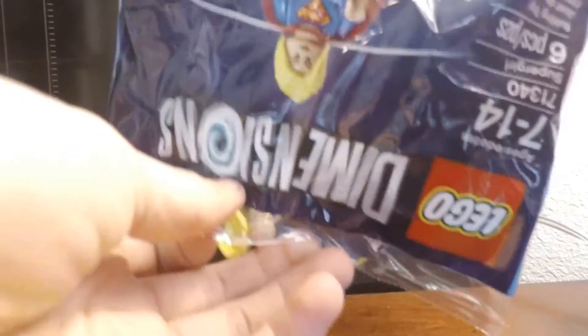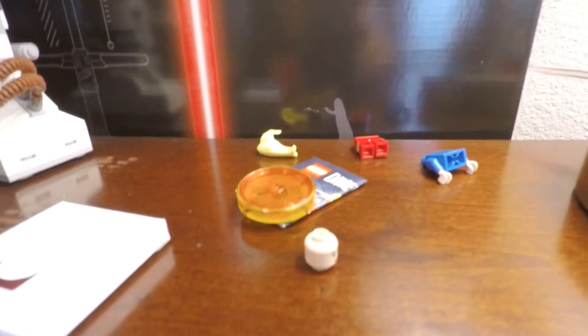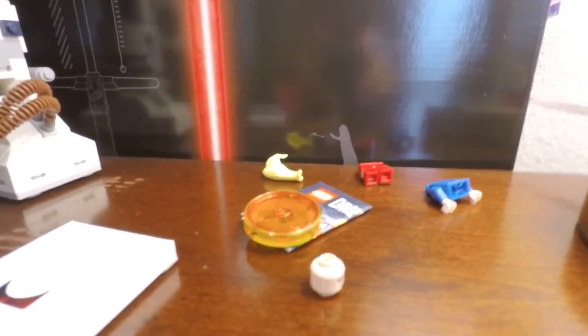We're going to open up our poly bag now. It's not a crazy build so I'll build this really quick and then I'll give you guys my in-depth review of this set as well as my final thoughts on this promotional poly bag.